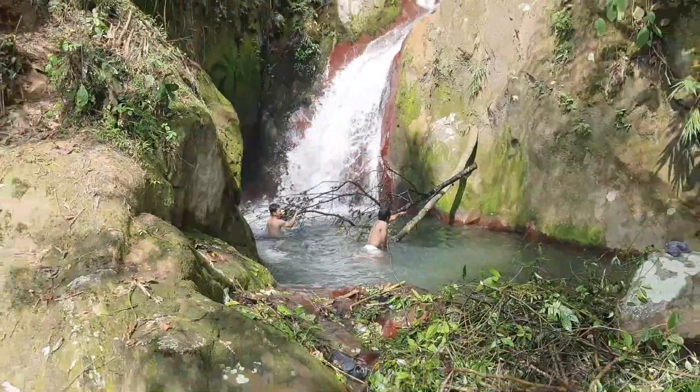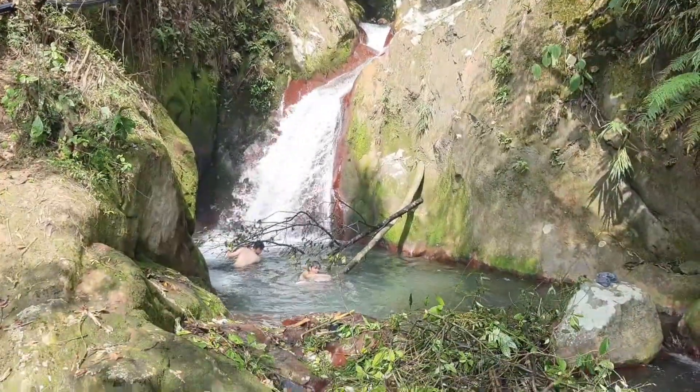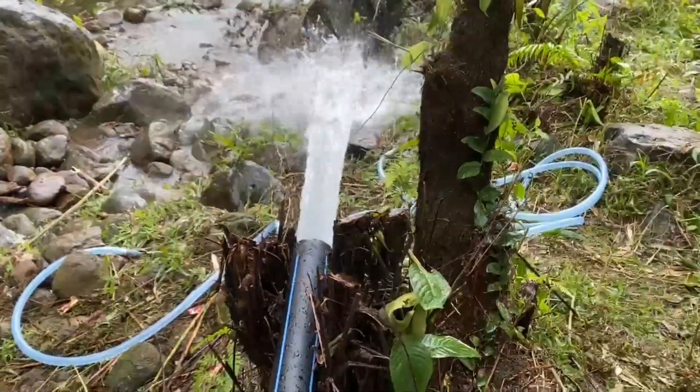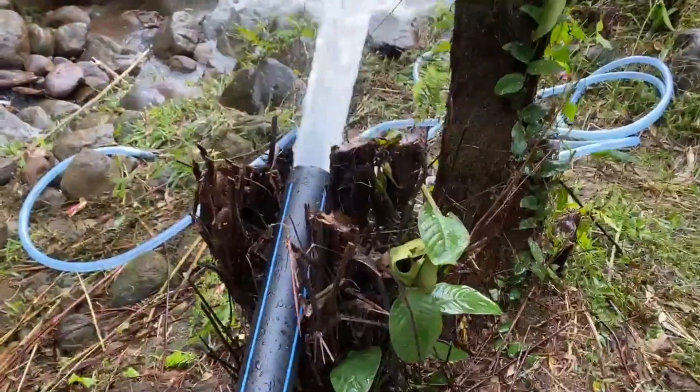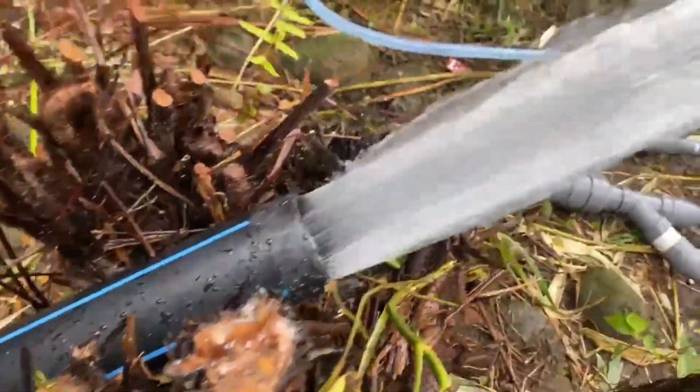The power comes from a pristine mountain stream with a waterfall, providing a 25-meter drop from the inlet to the turbine — perfect for our setup — and a pipe run of about 80 meters. This natural elevation makes it ideal for harnessing hydropower with a Pelton turbine.